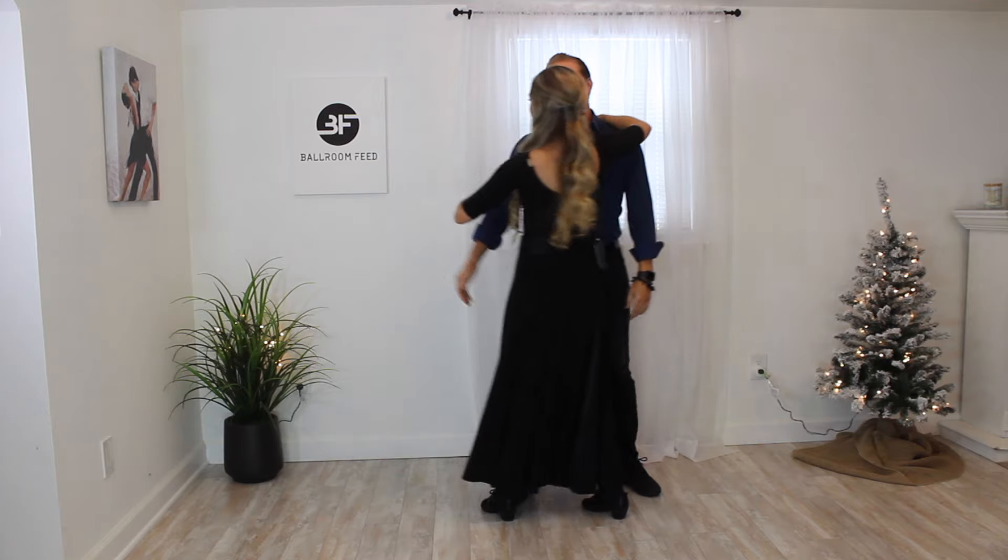He picks her up first, then brings her back in front of him, and can go back into one of the other moves. For the dip, make sure you don't throw yourself back — take your time with it. Think of those picture moments; you can put the dip in at any point in the dance that feels right with the music, or at the end of the dance, which is always a nice place. Now we're going to combine all those moves into a routine and demonstrate it to the music — feel free to follow along and enjoy!